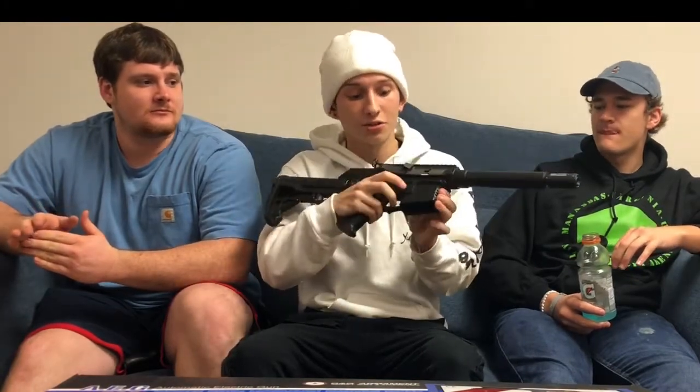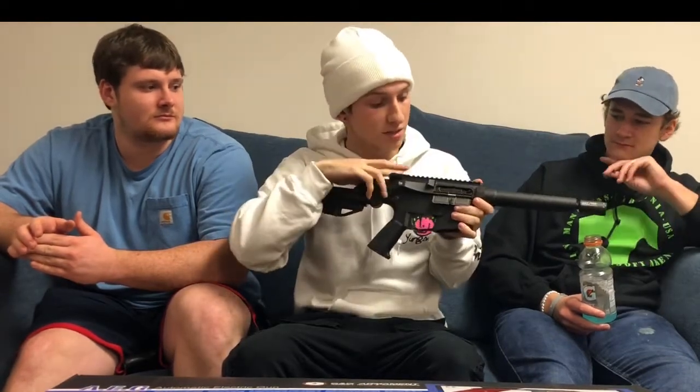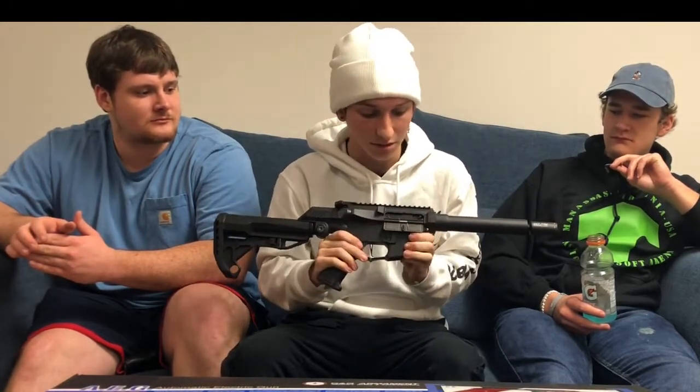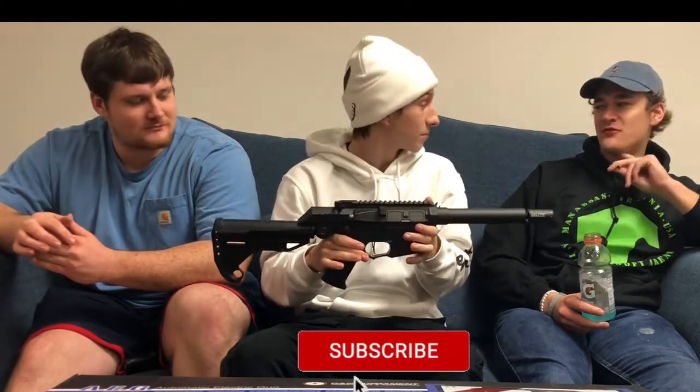It has ambidextrous mag releases on both the right and left side. You pull the bolt catch back to open the dust cover, which shows you the hop-up. It also has a working bolt release — hit the function and it actually drops, then you close the dust cover. I like how they incorporated some form of realism into the gun.